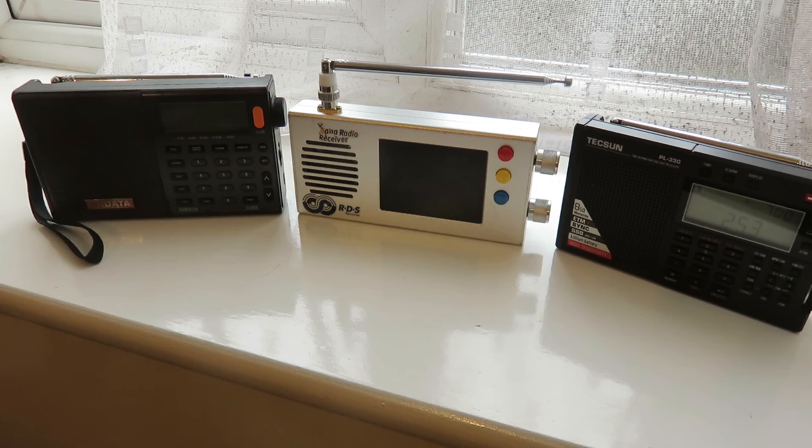Other radios I would recommend that are not here are the Radiewow R108 and the Kodosun DX286 and SR286. Just to point out, the Kodosun DX286, the SR286, and the Radiewow R108 do not have single sideband. So if you like to listen to amateur ham radio operators, utility stations, and other single sideband transmissions, those radios won't work for that. Two out of these three radios do have single sideband, and I'll point them out.